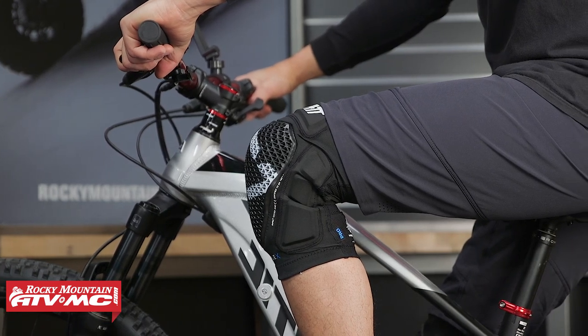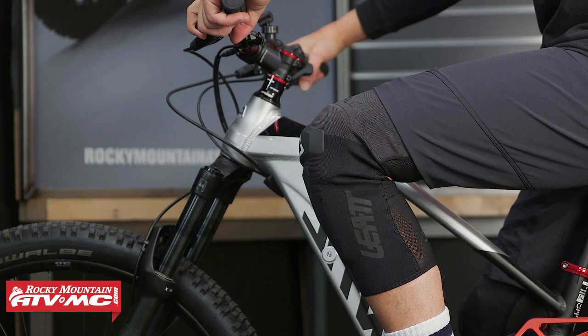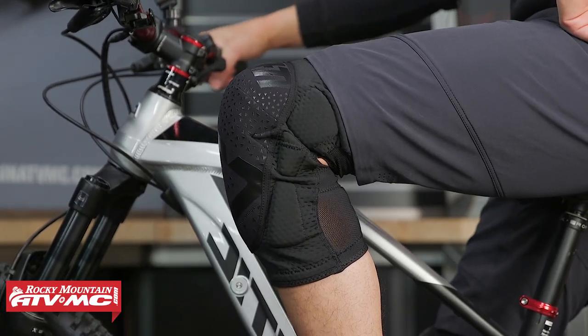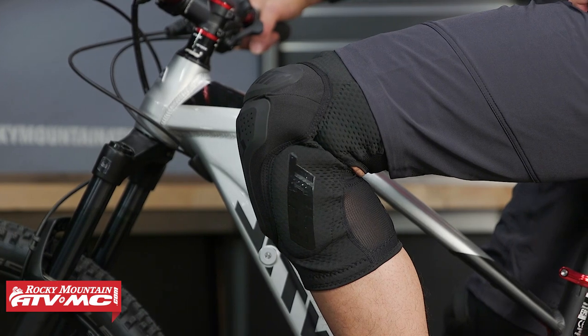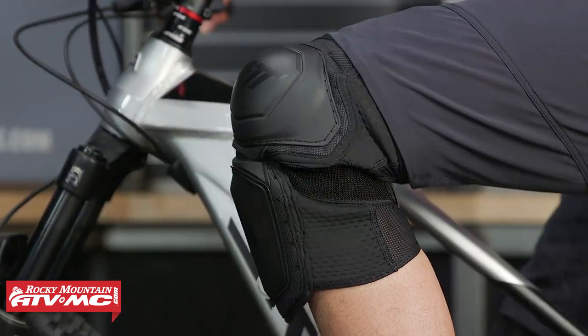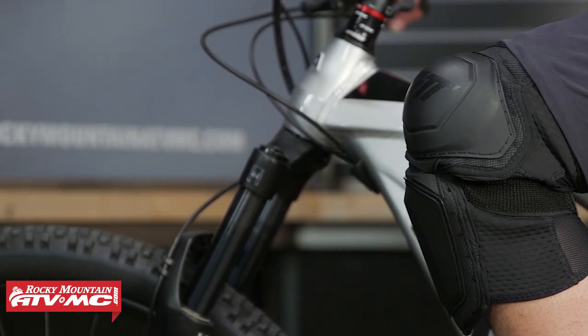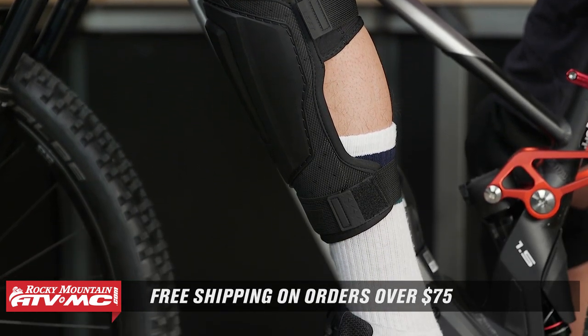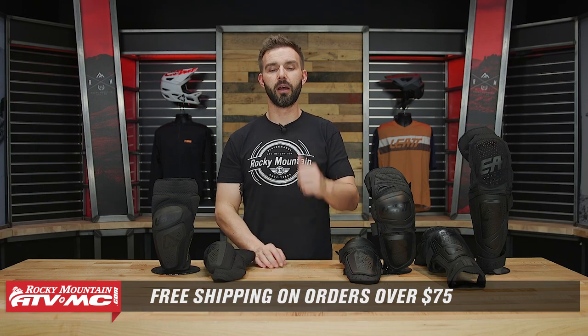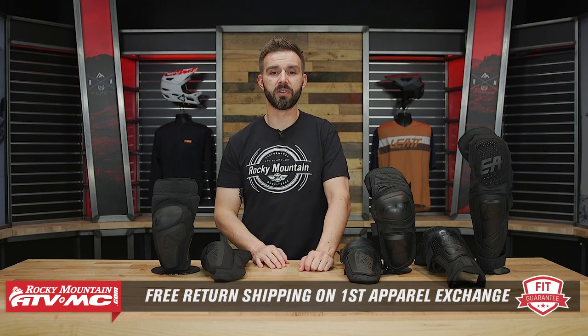That's the full lineup of knee guards from Leatt — six different offerings. Ask yourself: what type of riding are you going to be doing? Aggressive riding or mostly casual trail riding? Do you want something super low profile that can breathe, something that offers the best of both worlds like the 6.0, or are you looking for the maximum coverage and impact protection possible? Those questions will help you decide. If you have questions or comments, leave them below. To grab your next set of knee guards, click the link or head over to RockyMountainATVMC.com — we ship free over $75 and have a fit guarantee: try it on at home, and if you don't like how it fits, send it back in brand new unused condition for free shipping both ways on your first exchange. If you liked this video, give it a thumbs up and subscribe. I'm Chase — we'll see you on the trails.